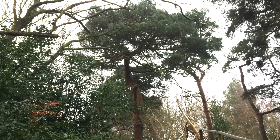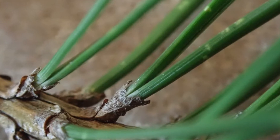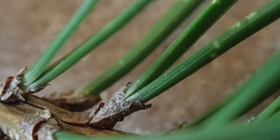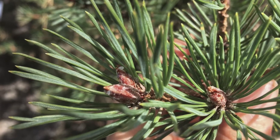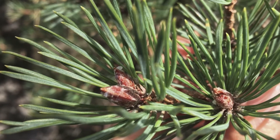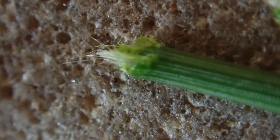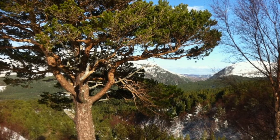If you look at the needles of the Scots pine, the needles come off in pairs. At the base of the needle you'll see what's called a fascicle. The needles are also slightly twisted — that's a key ID feature. And if you tear the needles in half, you'll see they are very fibrous.